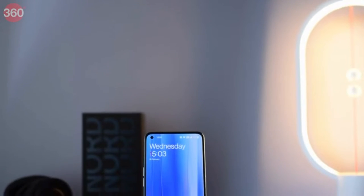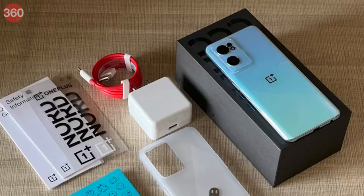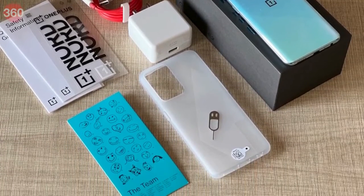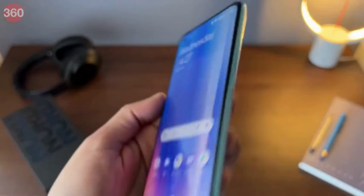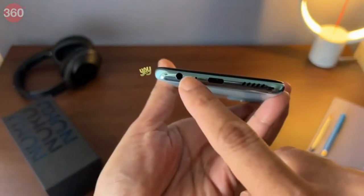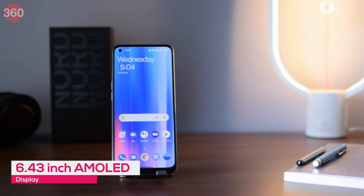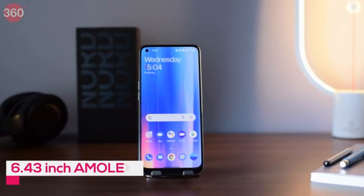The OnePlus Nord CE 2 comes with a lot of goodies in the box — the charger and cable are obviously present, but you also get a silicone case and some stickers, which is a nice touch. OnePlus has kept the headphone jack, so yay! The display is a 6.43 inch AMOLED panel with a 90 hertz refresh rate, and it is now HDR10 Plus certified.